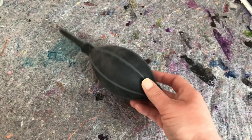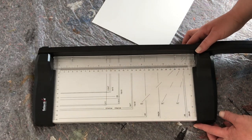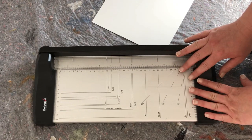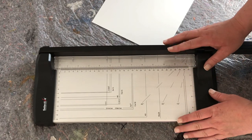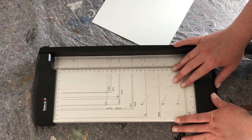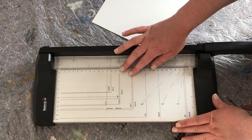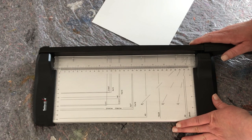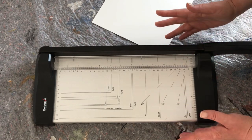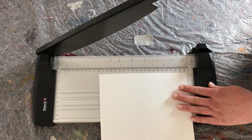Number two on my list — also a link for you below the video. Number three on my list is a paper cutter — I think that's what it's called. I love this and I use it for when I do smaller pieces and I need my paper to be the right size. I use this when I make cards. It has all these different measurements and sizes — inches, centimeters, millimeters, A4, A5, whatever you want. It's so much better than using scissors because you can never really cut a straight line.